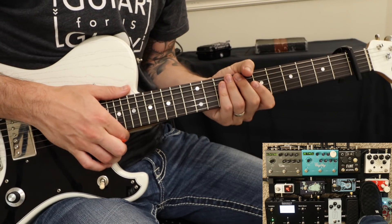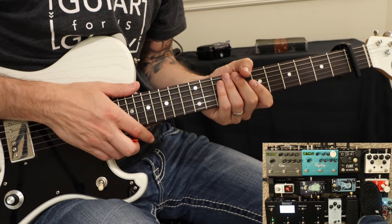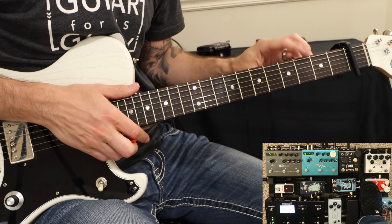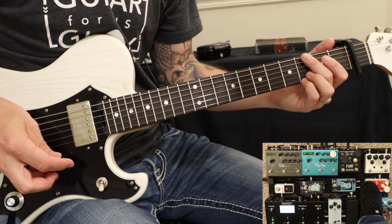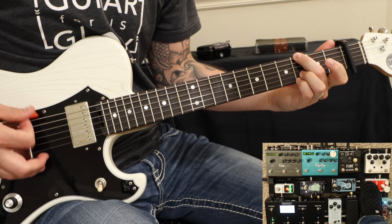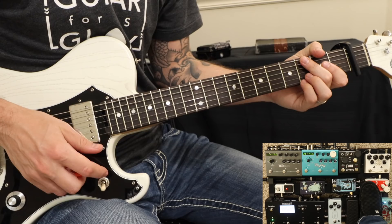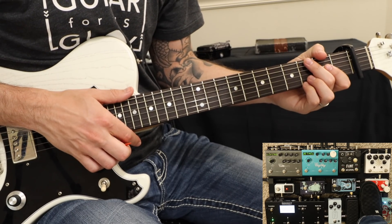This is Living Hope by Phil Wickham, but it's the Crosspoint Church version. We are cable one in the key of A flat. My unaffected signal sounds like this. That's with a bit of compression, so I guess it's not totally unaffected there.